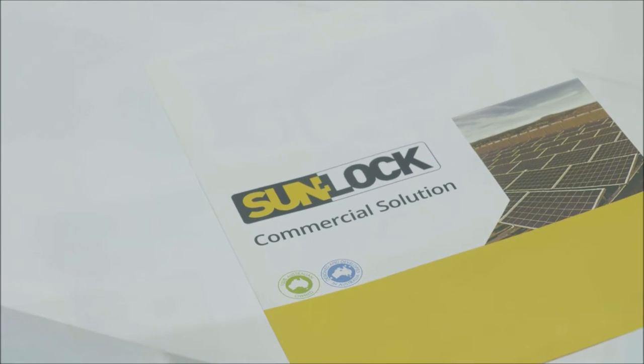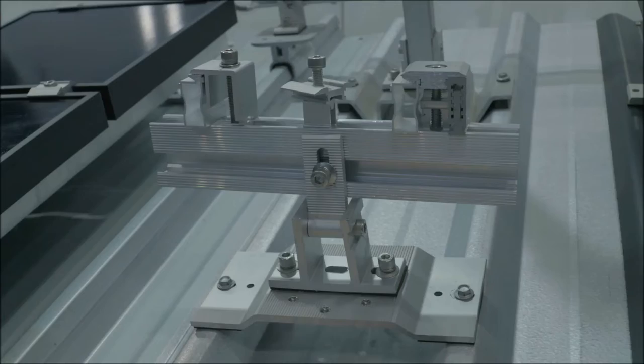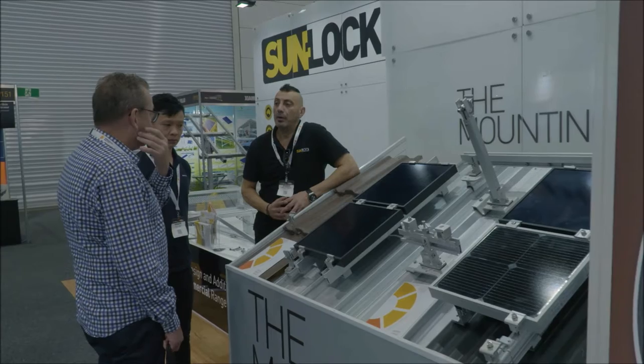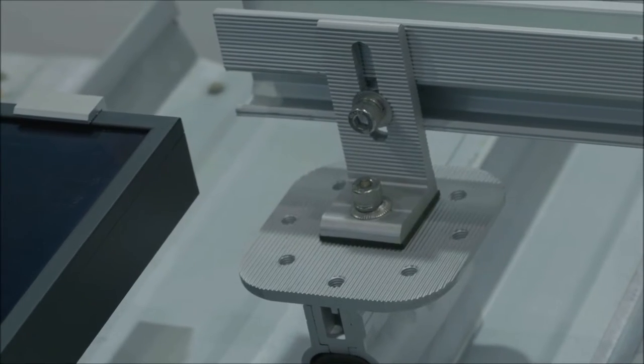Much like everything else at the show, there are 20 or more stands with different racking systems for solar panels. We're here at Sunlock and I just want to take a quick look at this very innovative east-west mounted system.